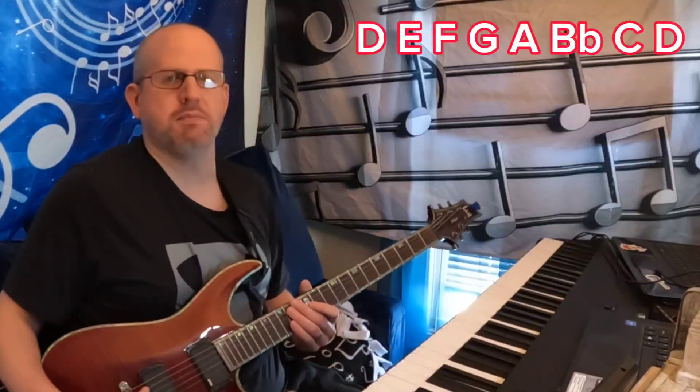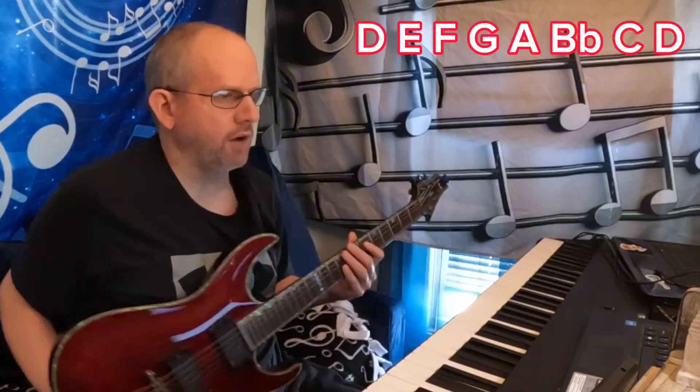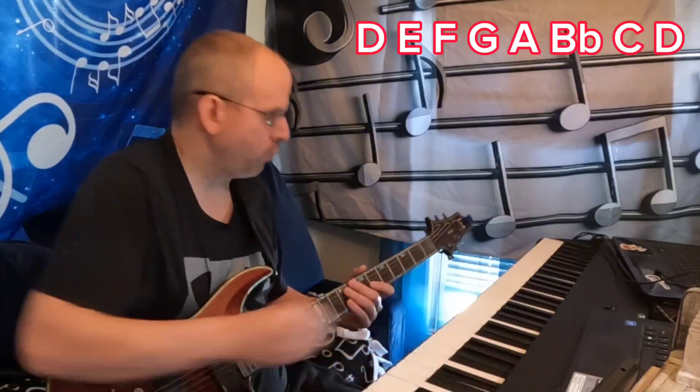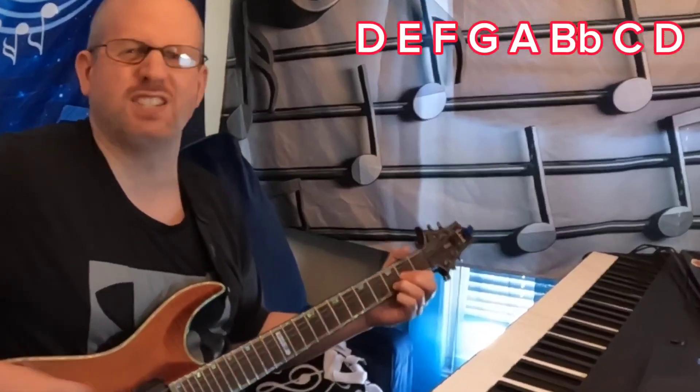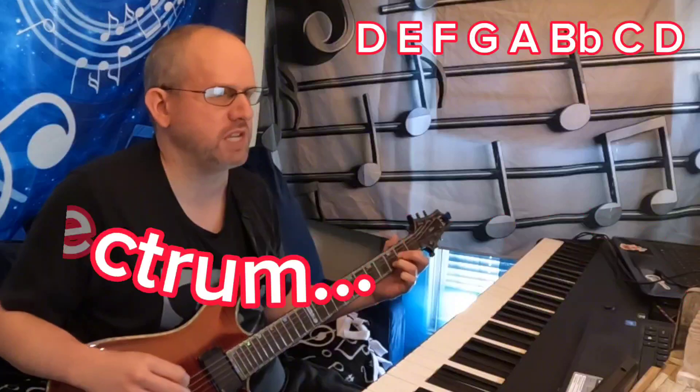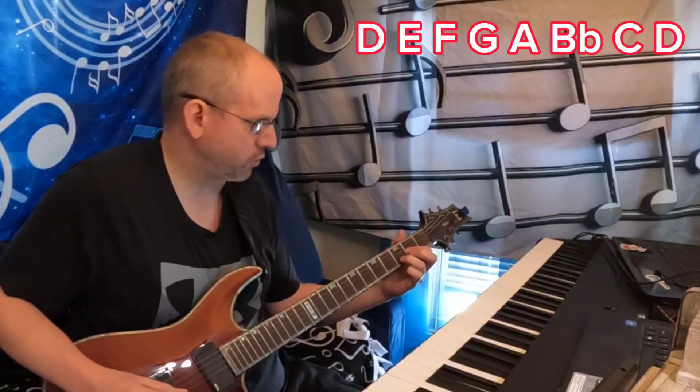Killing in the Name by Rage Against the Machine — we are in drop D, basically in the key of D minor or some parallel offshoot of that. Let's take a look at what's going on here. We're starting off with the intro D chord, a nice wide open drop D full spectrum D chord.